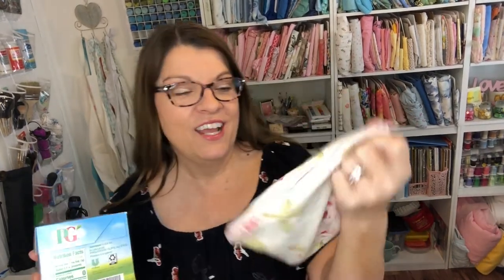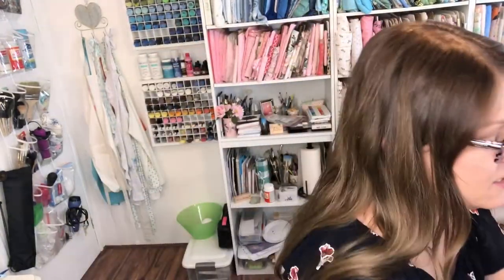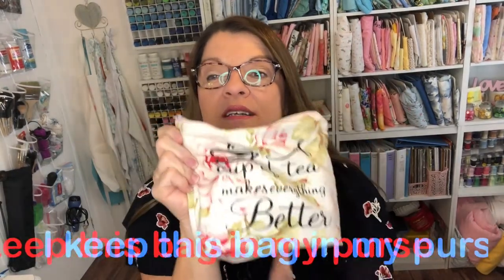If I'm at somebody's house for dinner, I have my own tea with me. I just ask for a cup of hot water and make my tea, and it makes me feel so much better. I love my hot tea — so I said I need to make a bag to have my tea with me at all times.